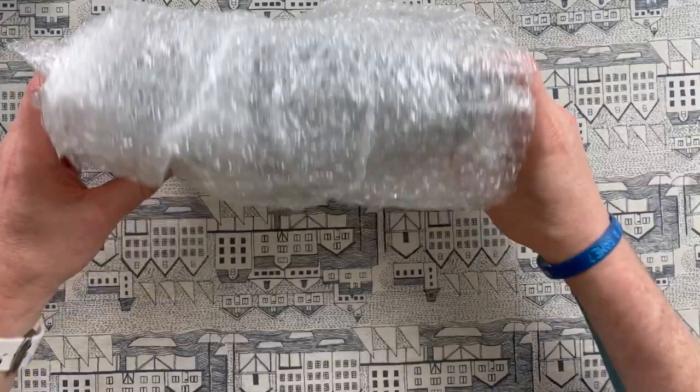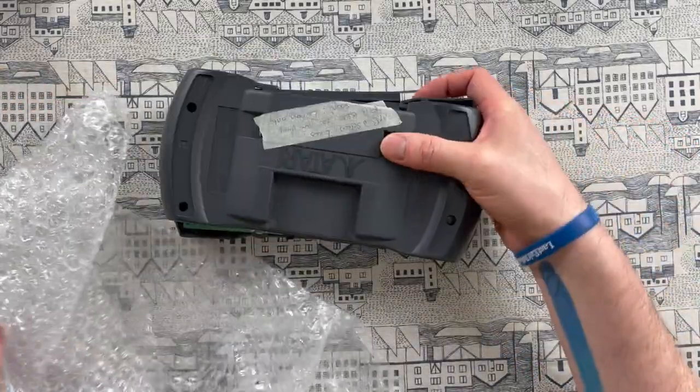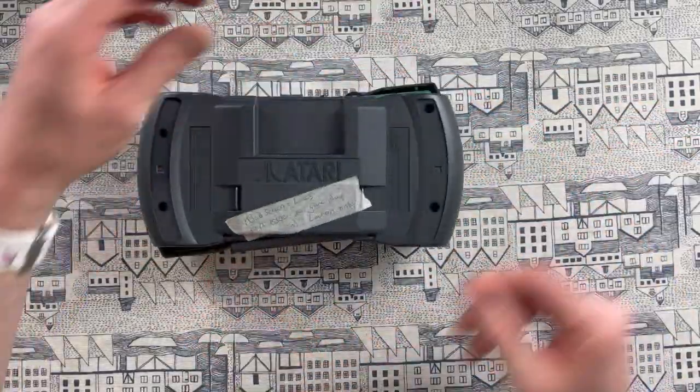Now as mentioned there are two models of the Lynx — the version one, the big one, and then the revised Atari Lynx 2, and that's what I've got here.